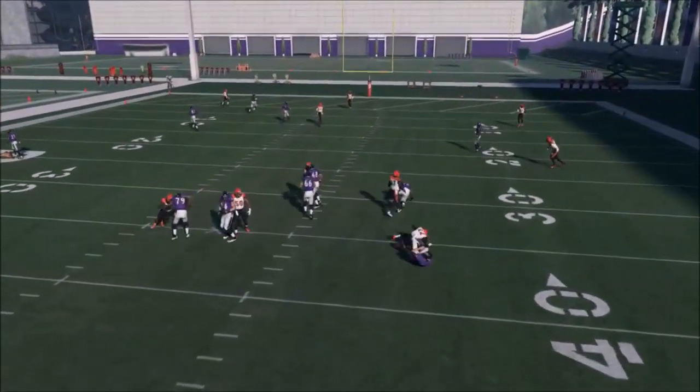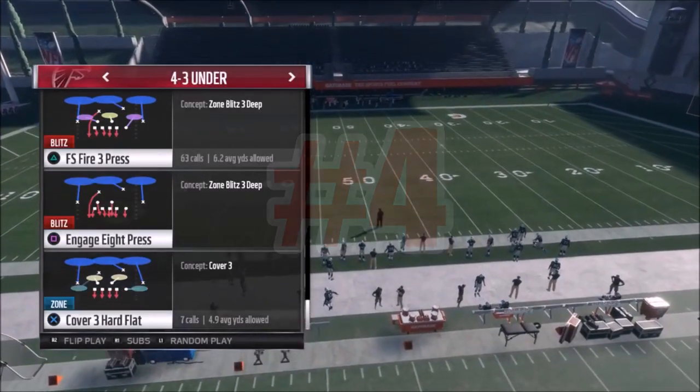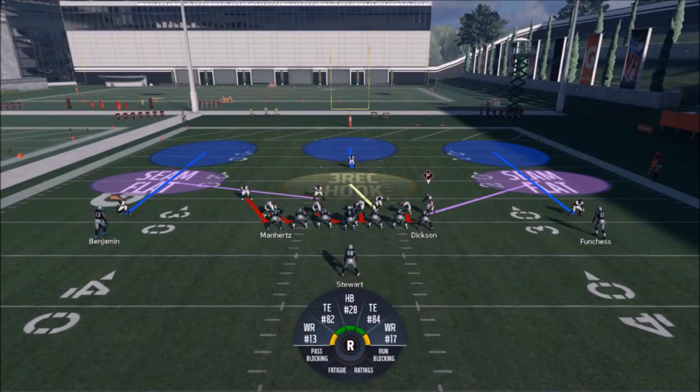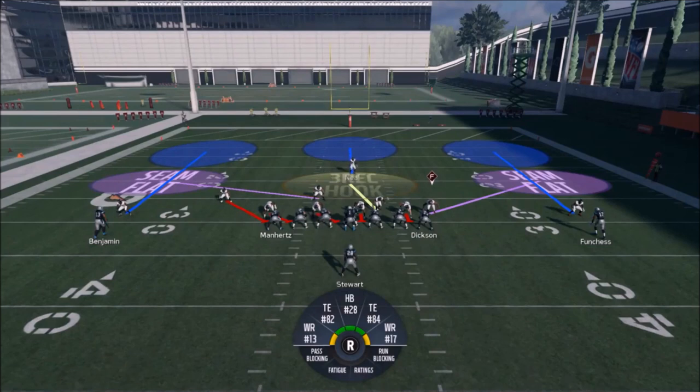They're just giving chase right away. I think I might have flipped it here by accident — it's the one at the top, the FS Fire Three Press. So the original look I had, the safety comes down just like you see there. You can let him come down by himself. But this guy is really going to be my do-it-all. He's going to be everything to me. This entire defense revolves around that safety, so make sure he's your best player. I probably could have put Keanu Neal there, but it doesn't really matter.